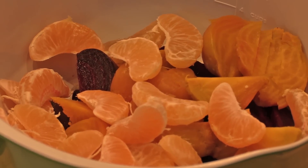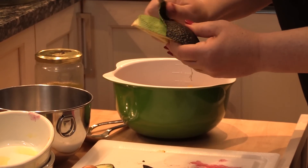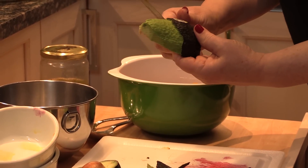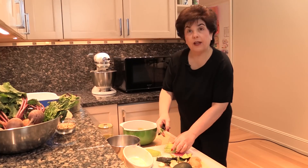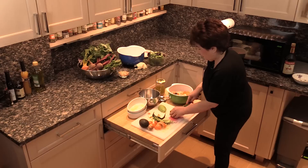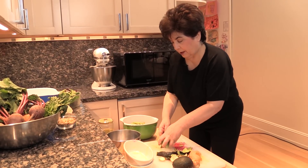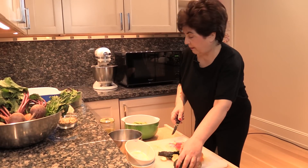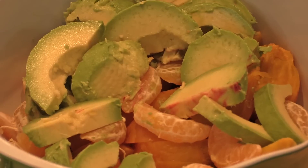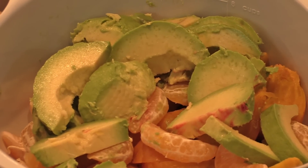Okay, now we've got the beets and we've got the clementines in the bowl. The next thing to do is to peel the avocado. This one is already cut, so we just take a knife and peel back the skin. I'm going to cut the avocado into about one-quarter inch slices and add them to our salad of beets and clementines. Sometimes it's nicer to leave them larger, because when you toss it, it breaks a little bit, and when you plate it, it's nicer to have larger pieces.